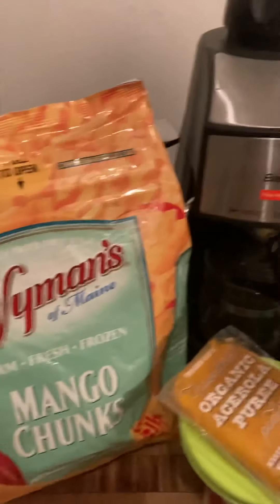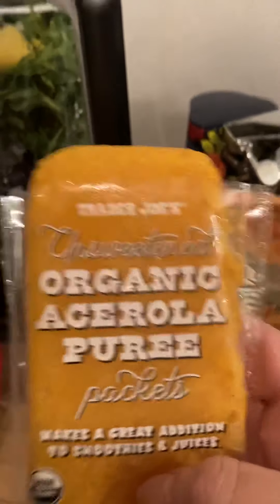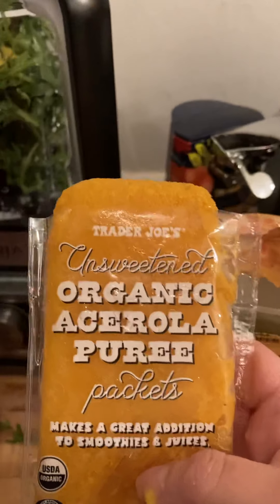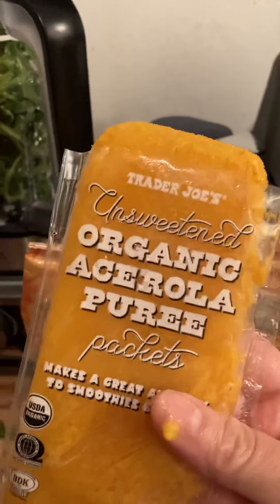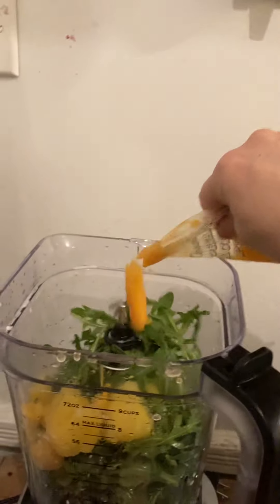Then I'm gonna grab some of these frozen mango chunks — I got this bag. Then I'll grab a little bit of frozen pineapple chunks like that. Over here I also have acerola, which is a type of cherry. You could use whatever fruit you want; I just happen to have these in my freezer. I'm gonna use about half of it.